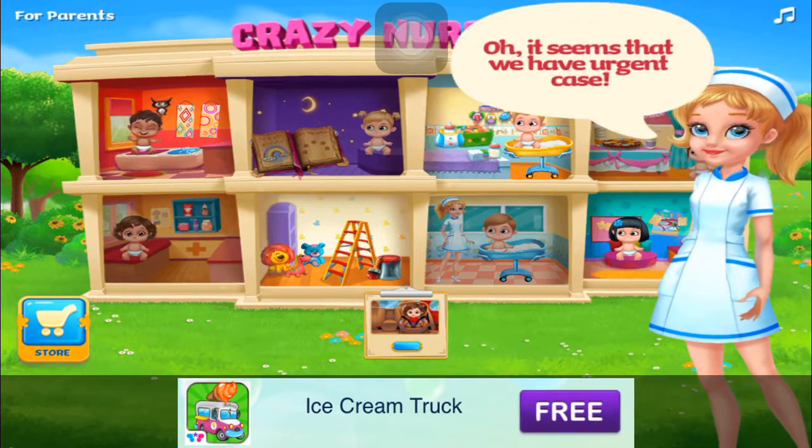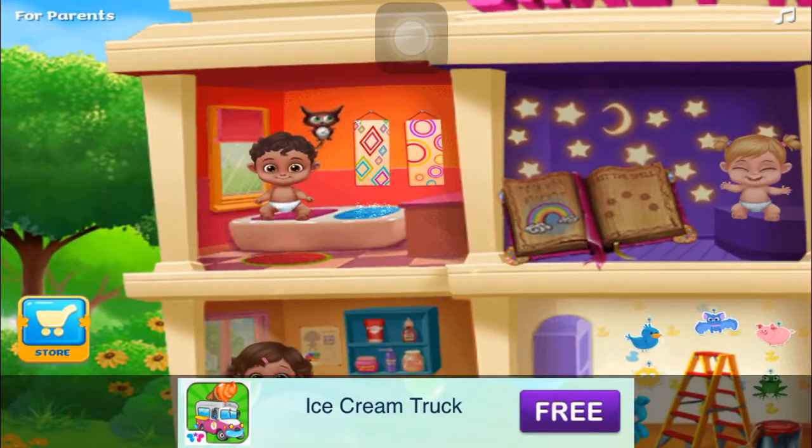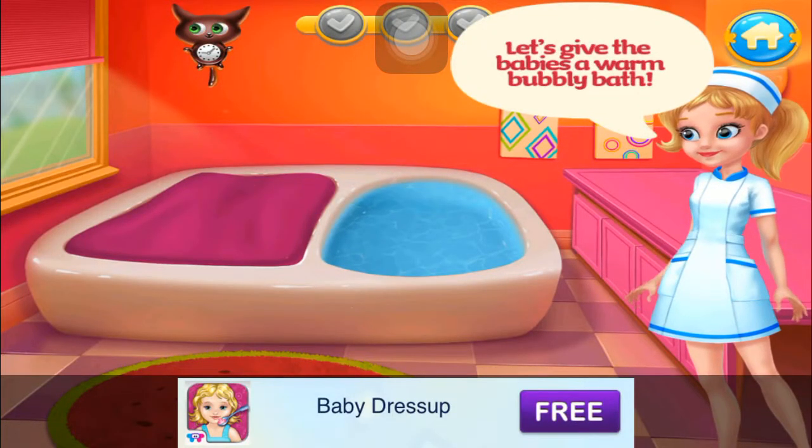It seems that we have an urgent case. Baby bath. Let's give the babies a warm bubbly bath.